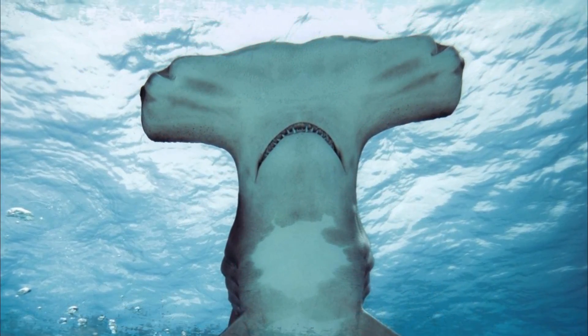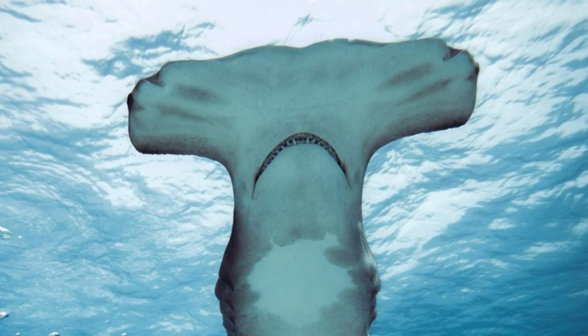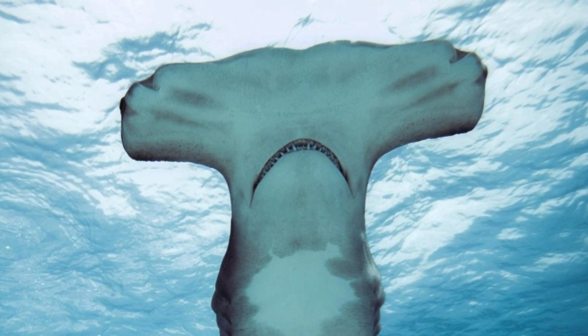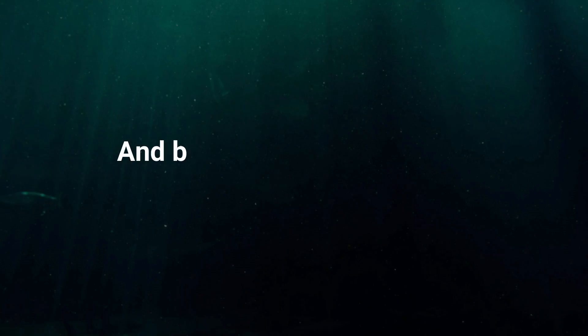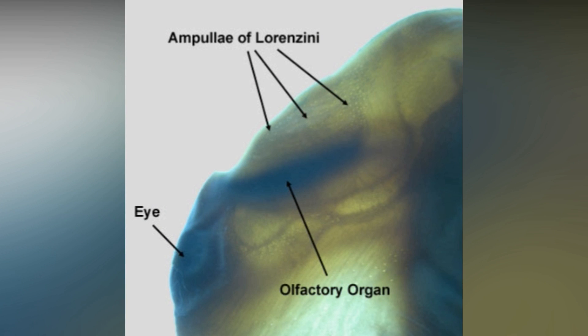The wide expanse of head allows for a broader spread of highly specialized sensory organs that they use to find food. And beyond smell and vision, these sensory organs are rather high-tech. The ampullae of Lorenzini group of organs allows the stealth hunters to detect electrical fields created by prey.